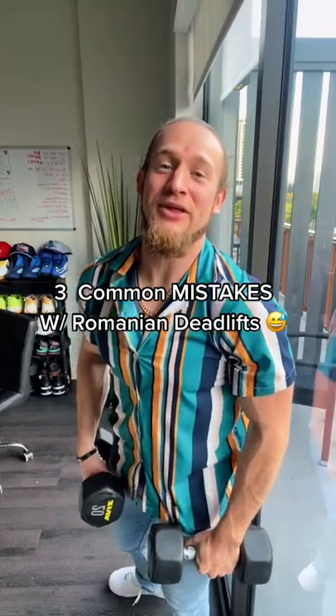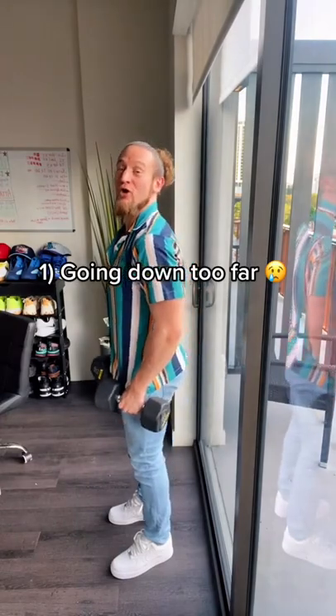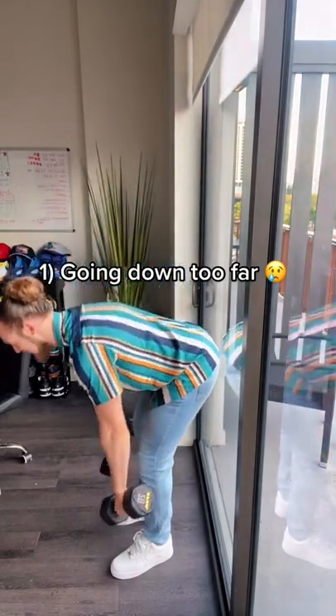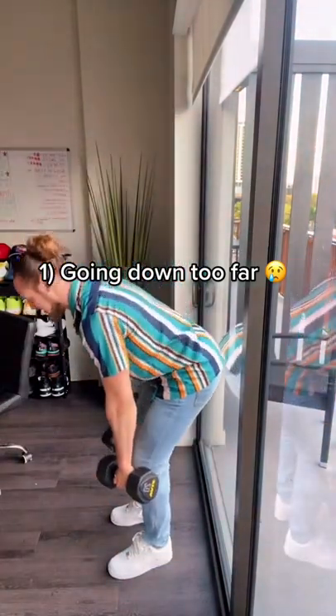Here are three common mistakes people make when they normally do RDLs. One: most people go down way too far on the way down, trying to have the dumbbells touch the floor, when really all you need to do is go right below your knees and back up.